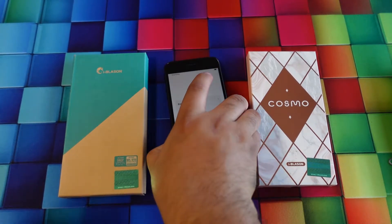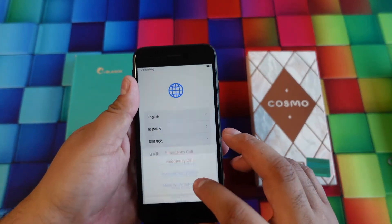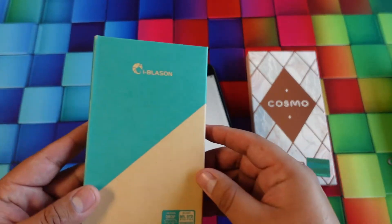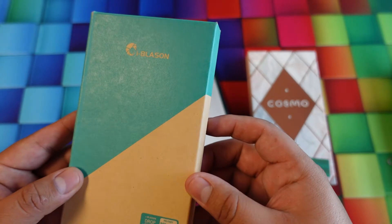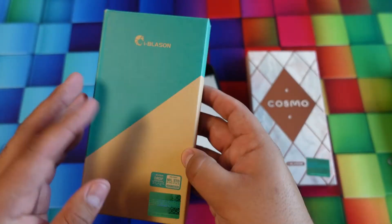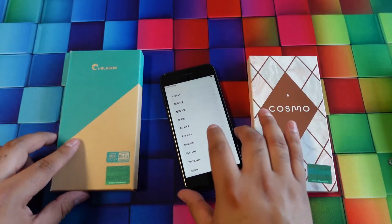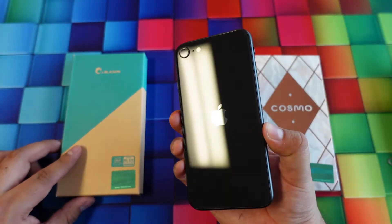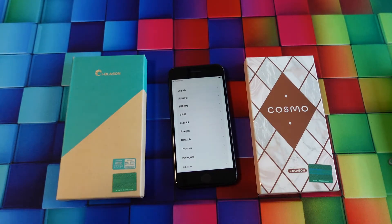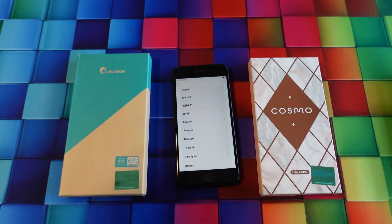Welcome back guys to another video. My name is Marcos and today we're going to check out some cases by the brand iBlason. This is a brand you can find online and I'll leave some links below. They sent two cases to test out for your new iPhone SE or SE2 — pretty much they fit both phones.